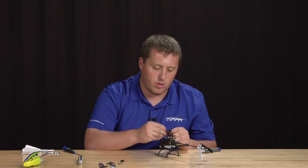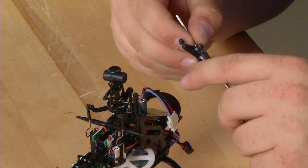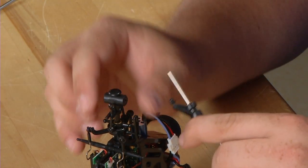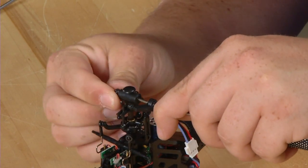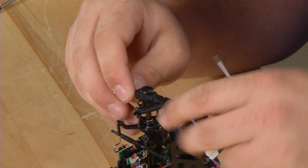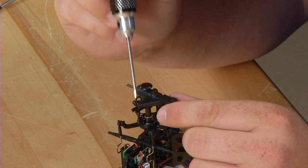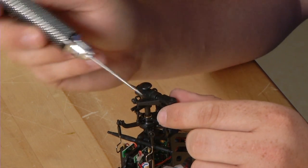We're now going to reassemble the main rotor head. We're going to start by using a 1.5mm Allen and put it on the spindle through the main rotor grip. Slide the step washer on with the small step towards the bearing. We're then going to slide this through the main rotor head. Make sure not to let the dampener fall out — if it does, push it back in. Be sure that the control ball for the blade grip is on the leading edge of the control, so the head spins clockwise — it's going to be on this side.